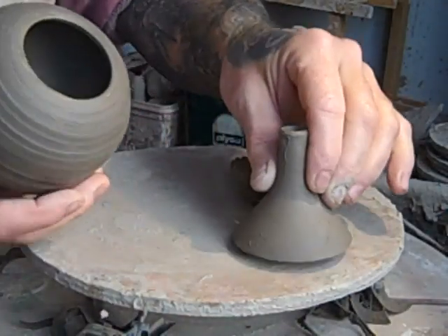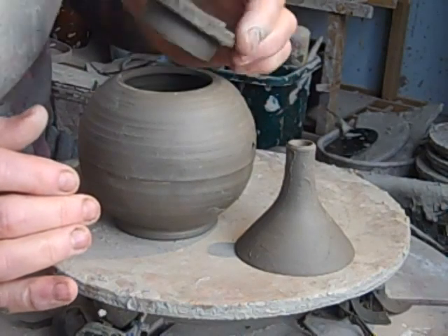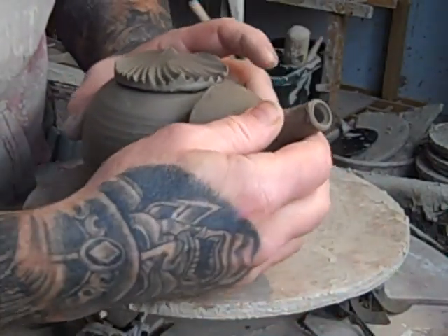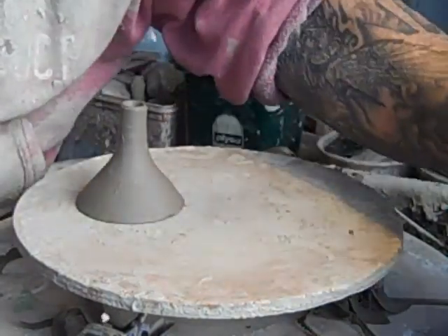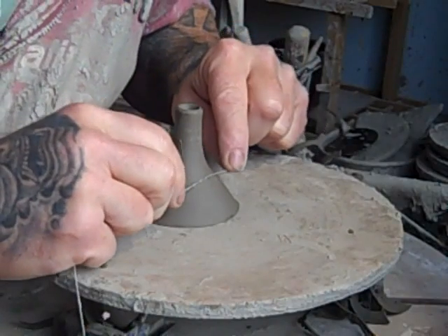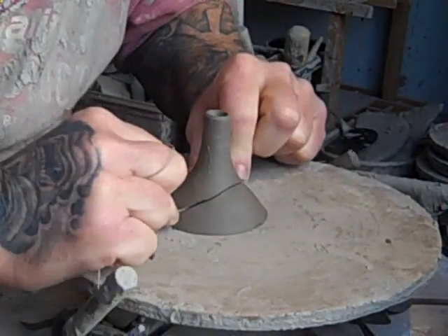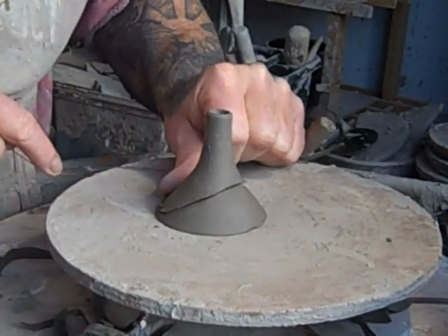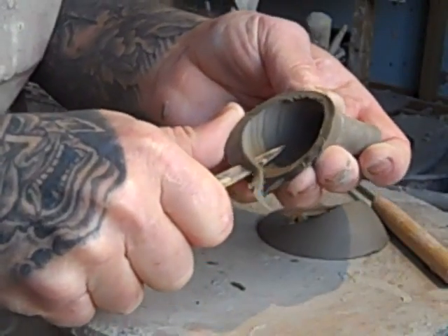Now I've got the constituent parts of the teapot. That fits okay. These dry at slightly different rates, so you have to be aware of the shrinkage, but that one's fine. The teapot spout's going to go on there, so I'll just have to cut it now. I'll use a wire to cut it — if you try and cut it with a knife I can never get it even. So I'll start at the top, cut through it with a wire, and pull it down evenly on both sides. Right, that's the spout cut off.